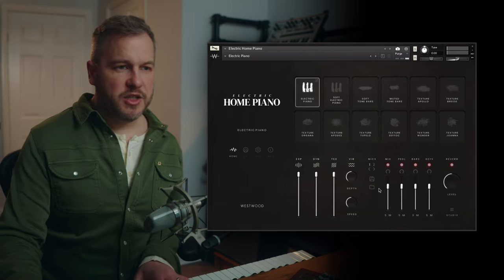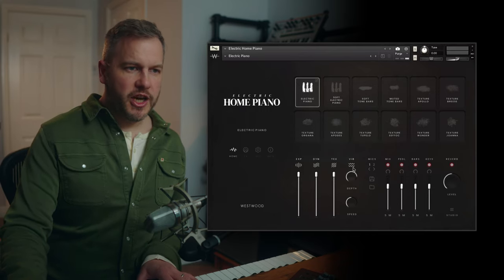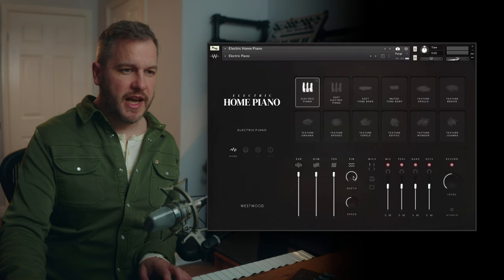For all the electric piano sounds, you've got a vibrato control. You can push this quite hard — all the way up to the max, which isn't that realistic for a normal electric piano, but if you want that effect it's there. You can also change the speed and the depth of the vibrato.